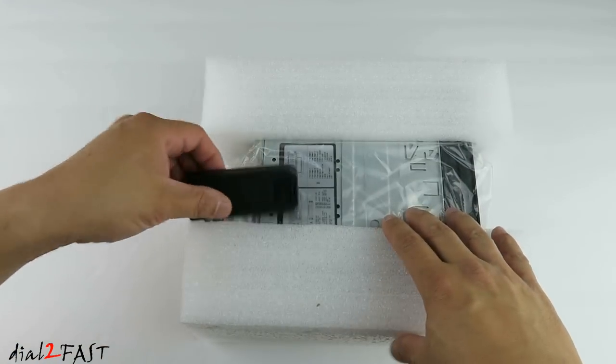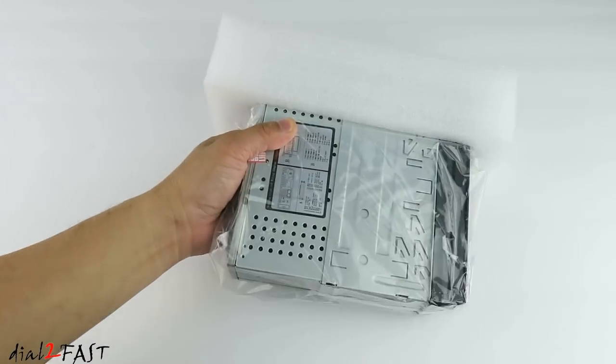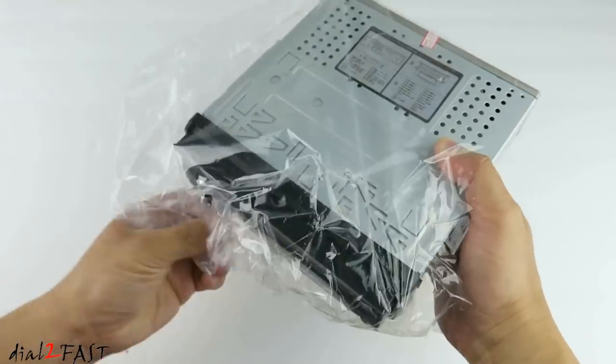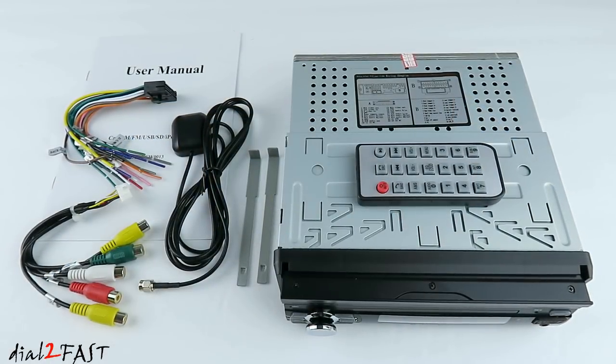Inside the box you get a user manual, remote control, wire harness, and here's a look at everything you get with this car stereo.